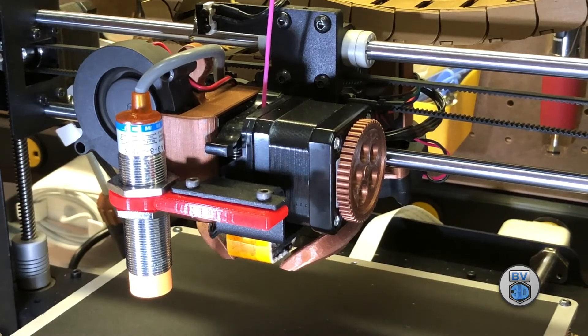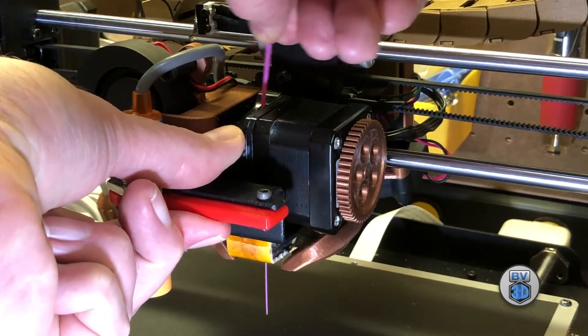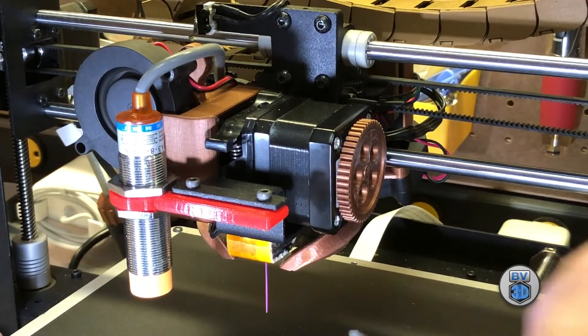Now that everything is heated up, let's remove the filament that's currently loaded into the extruder. We'll press the release lever and remove the filament. And there we go. We'll get this little bit that came out of the nozzle and set it aside.